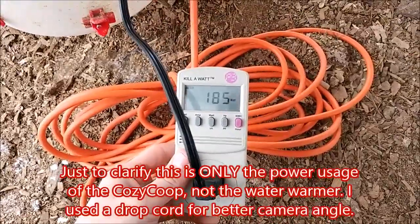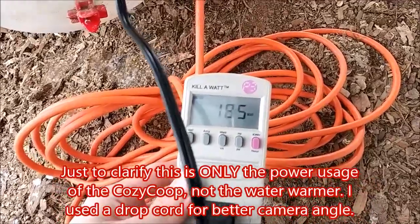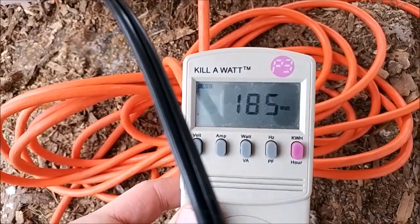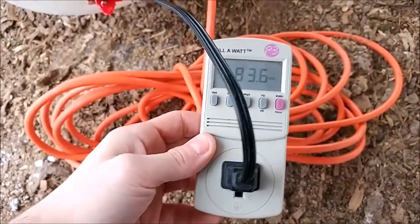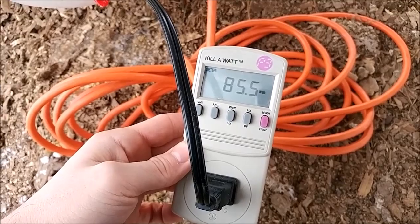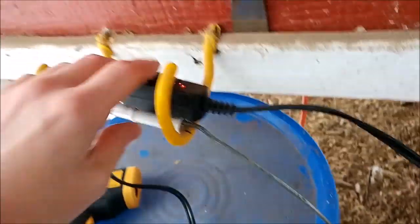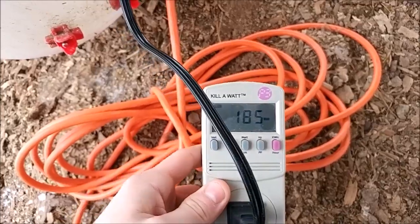I have it on setting two right now, which I assume is the highest setting, and it is reading 185 watts. I'm going to switch it down to low — it's about 85 watts. Back up to high: 185 watts.